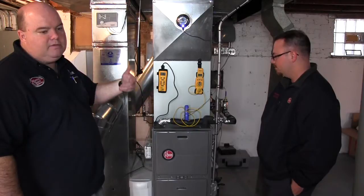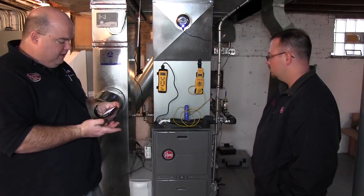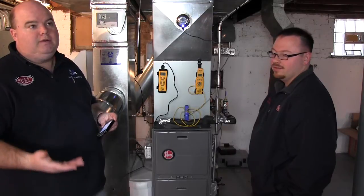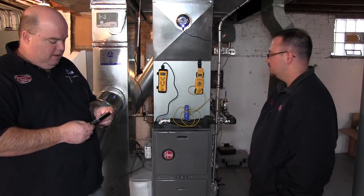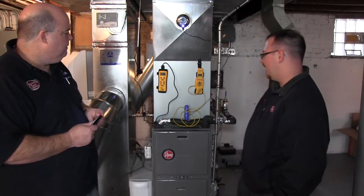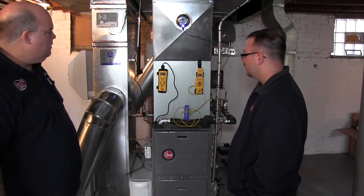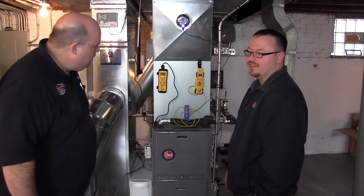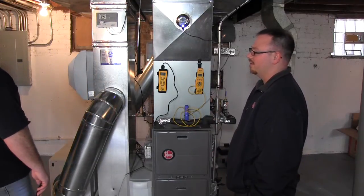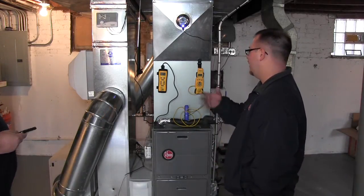Over time, if this runs longer it will build. It's only been on a couple of minutes and we're already up almost one degree. It's a fairly mild day out — 50 degrees — so it really shouldn't have to run that long to reach temperature. With a higher CFM, we're running about 1600 CFM. A traditional four-stage gas furnace, depending on the size, could be anywhere from 800 to 1100 or 1200 CFM. Lower airflow gives you a higher temperature difference.